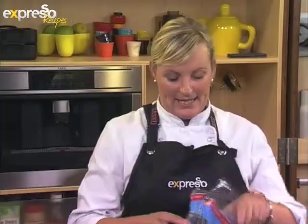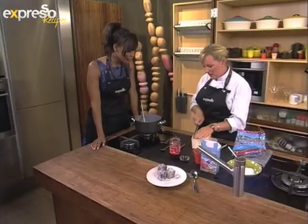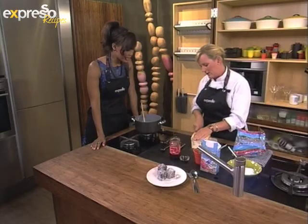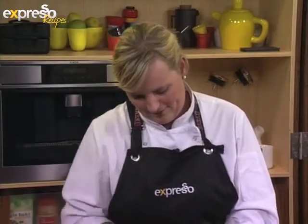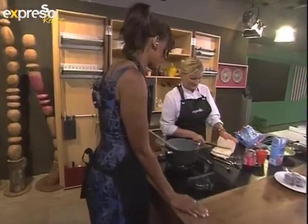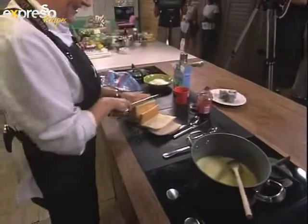Well, we've got some day-old bread here — some Sasko bread. And we're going to use that in our lamingtons instead of using a sponge cake. So I'm going to start off by taking the crust off the bread. This is the unsliced Sasko bread. I do like the unsliced — for people like me that really love their carbs, you can cut a thick slice. They make the best toasted sandwiches.